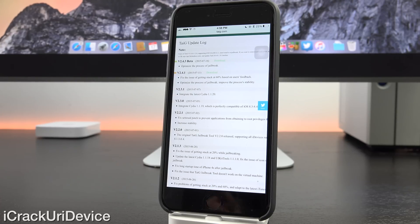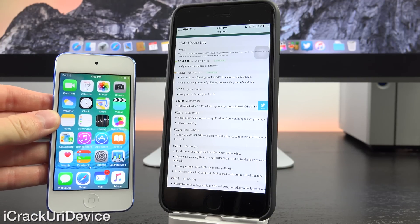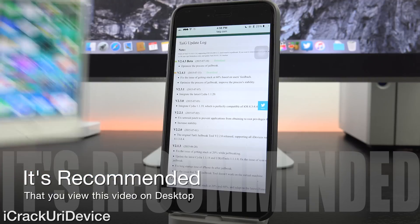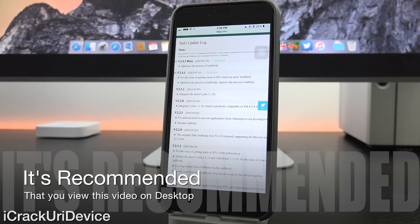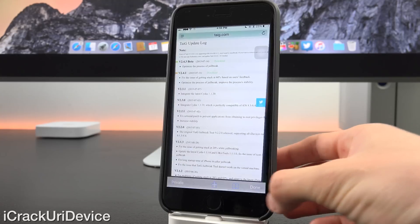In this latest beta, it says it optimizes the process of jailbreak, but it does more than that. It also includes support for the 6th generation iPod Touch, which features the new identifier 7,1. I'll show that in just a second when we discuss the jailbreak for the 6th gen. There will also be an annotation to skip ahead to that segment if you own a 6th gen iPod Touch. As mentioned in my last update video, previous versions fixed issues where users were getting stuck at 60% and 20%, so this version is more stable than ever before.